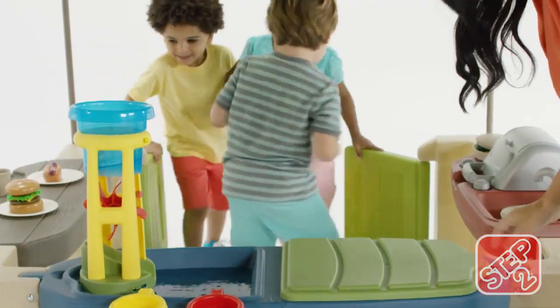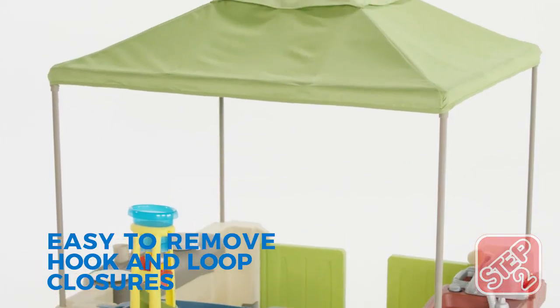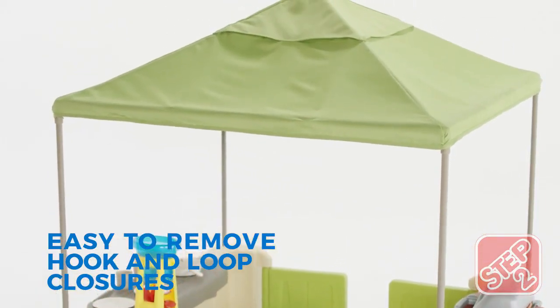The working saloon-style doors allow a wheelchair to fit through the opening. A washable market-style canopy features wind flaps, keeping it secure.